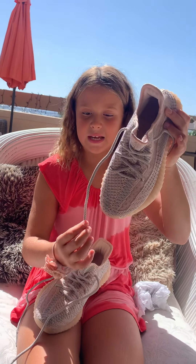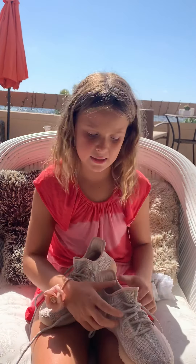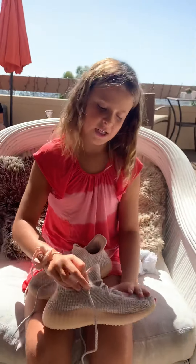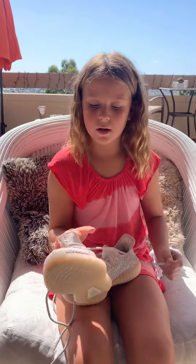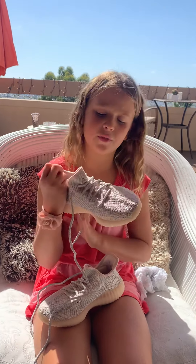You might see some reflection from the sun on the shoelaces. It's super cool because you can see the shoelaces from inside but they actually come out from outside. They have like a mesh so your feet can breathe and it doesn't get too hot.